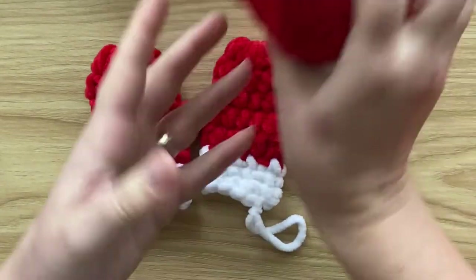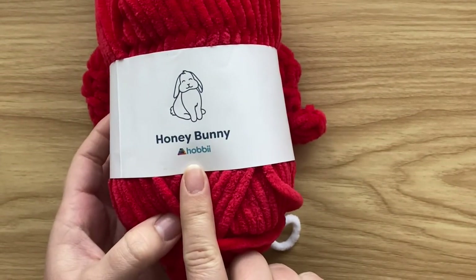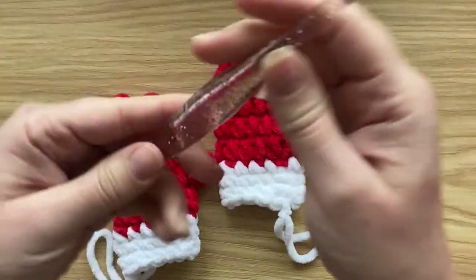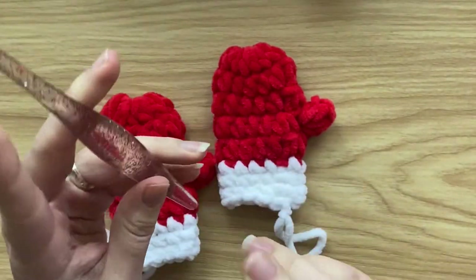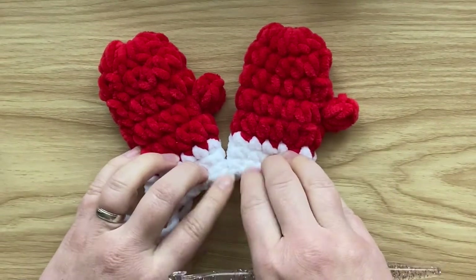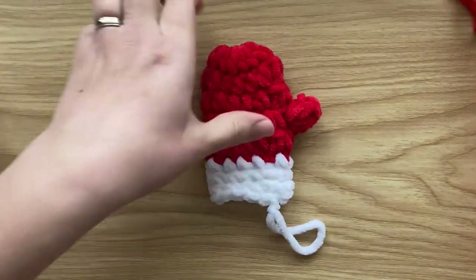For this tutorial I used chenille yarn — I'm using this one from Hobby Lobby, Honey Bunny. I've got a red one and a white one. You will also need a 6mm crochet hook and a pair of scissors to fasten off. Let's get started — we're going to start with red.